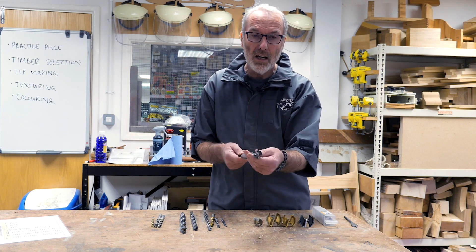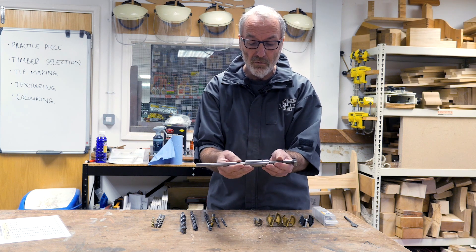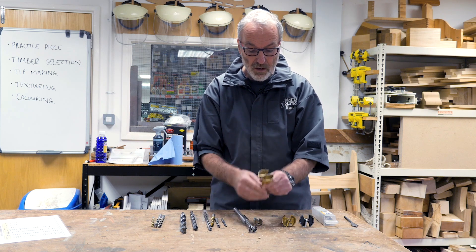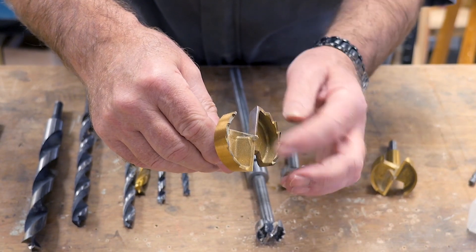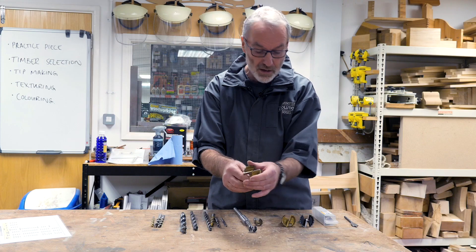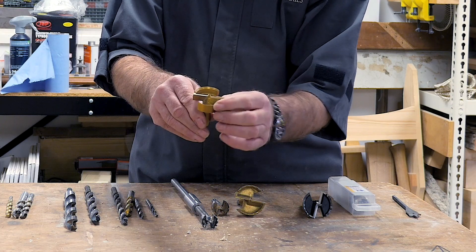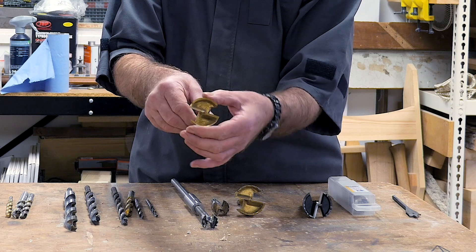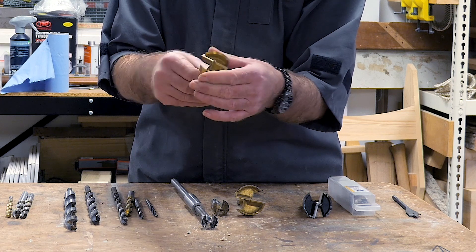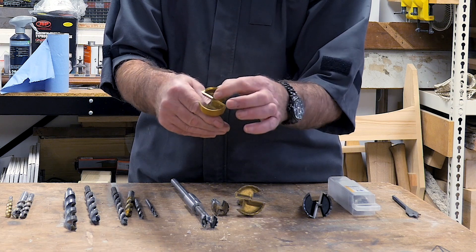Forstner bits are mainly used for bigger holes or for doing a pocket where you drill down to a certain depth. You can buy them or have them fitted with an extension bar to drill really deeply. The big one here has a TIN coating, with the same design: single spur, cutting edges, and sawtooth cutters all the way around the outside. Another slightly smaller one has a plain edge rather than sawtooth — also quite common. It's always worthwhile buying them with a TIN coating as it makes them last longer and reduces friction on the sides. They're easier to sharpen — just sharpen the edge and the point.